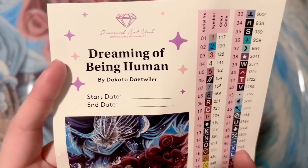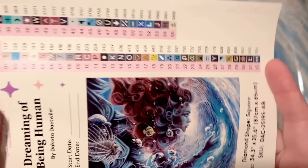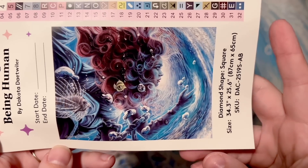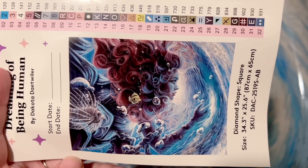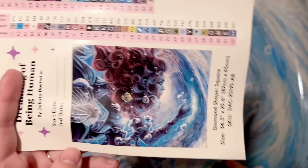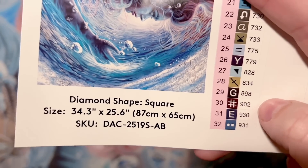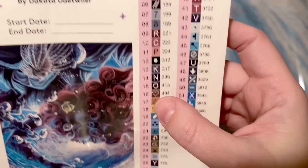Here is a larger sticker sheet — there's the title again, "Dreaming of Becoming Human" by Dakota Detweiler — and a start and end date spot to write in. There's that stunning original artwork again. Dakota Detweiler's artwork is just breathtaking. The size is 87 by 65 centimeters, or 34.3 by 25.6 inches. Over here is a set of pre-cut stickers.